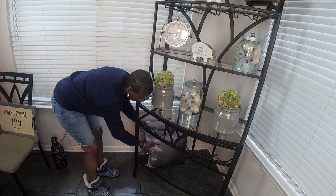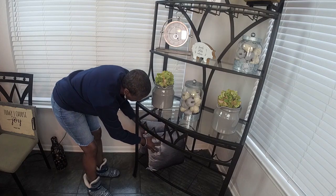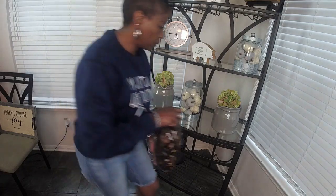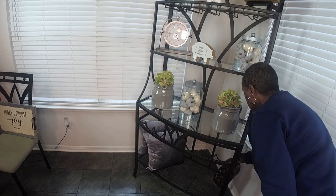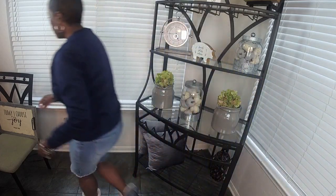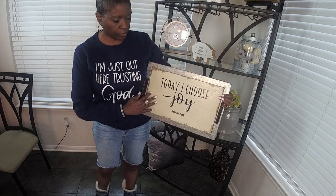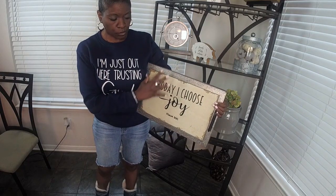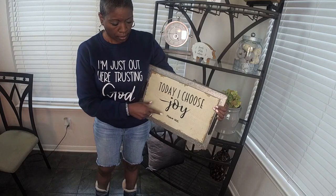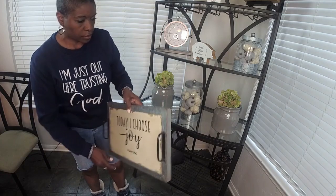You can put your pillows up like that — whatever you decide to do with it will be great. I'm also going to place this here to use as a prop for this galvanized tray. I love the saying on it — I placed the wording on the tray myself: 'Today I choose joy.' That's Psalms 30, verse 5. I love that, and I'm just going to place it right here.